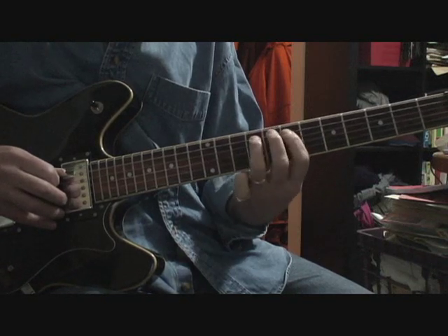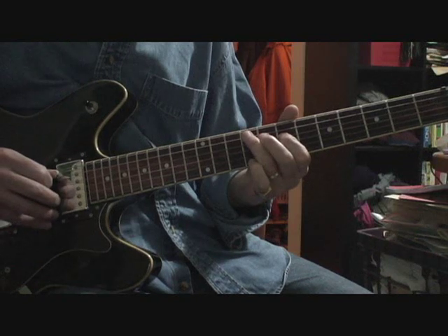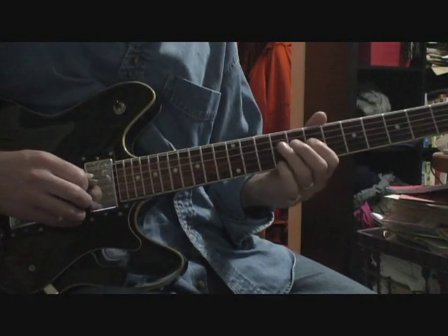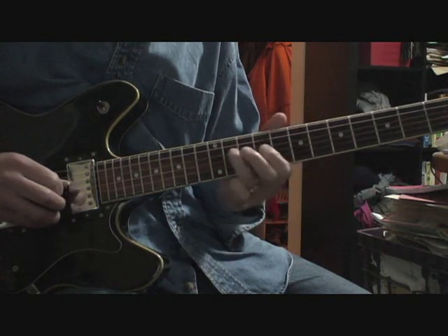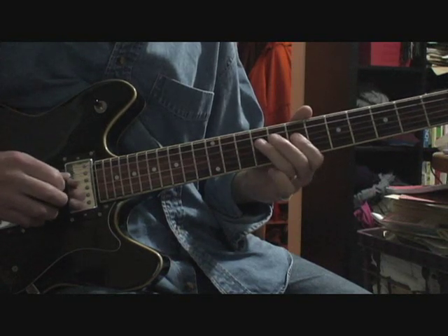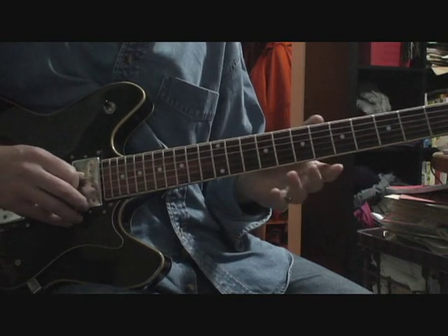This part gets pretty quiet on the track. You can definitely hear this E note. What I'm doing is sliding — seventh fret fourth string to the ninth, then immediately slide up to eleven, and then ninth fret third string. You can play this with bends too — I don't play it that well, obviously.